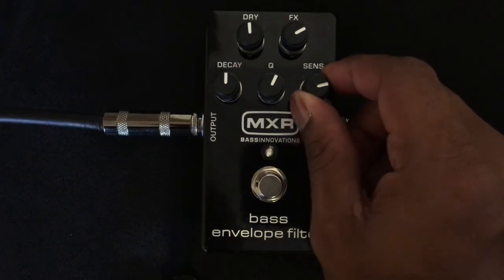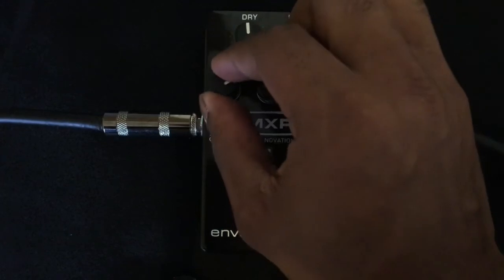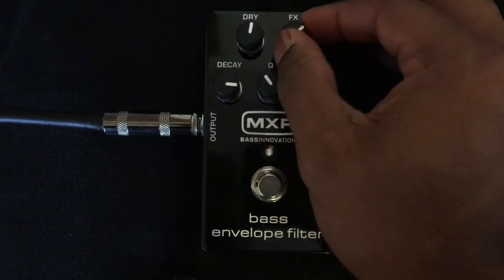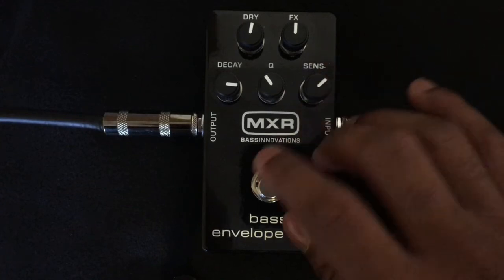I'm gonna bring the sensitivity down just a little bit more, bring that Q down a bit, bring the decay way up, a little more dry, a little less effect — see if I can get a little bit more of that poppy tone out of it.